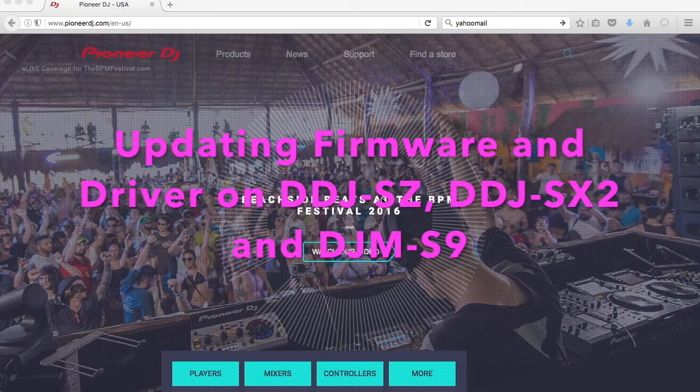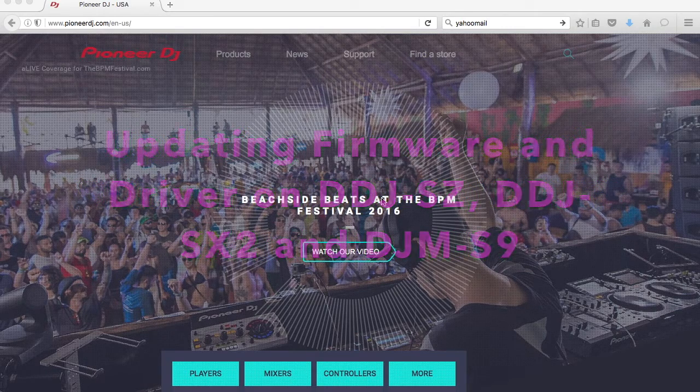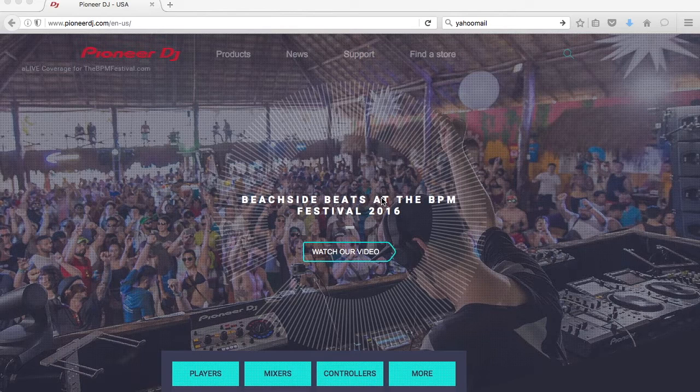Hey everyone, today we're going to be talking about updating the firmware and the drivers for your Pioneer S9 mixer and your DDJ-SZ or SX controllers.